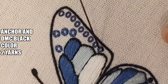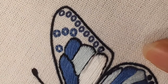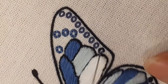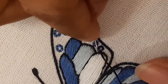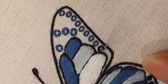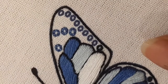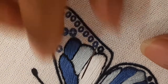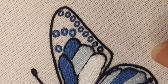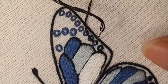We just completed the bottom wing of the butterfly. Now we are coming to the dots on the upper wing — here we are not filling with satin stitch but making an outline using backstitch. As I have already explained, backstitch is one of the stitches you can use to make outlines, borders, circles, zigzag lines, and you can also write letters like monograms. There is also a variation called the split stitch.